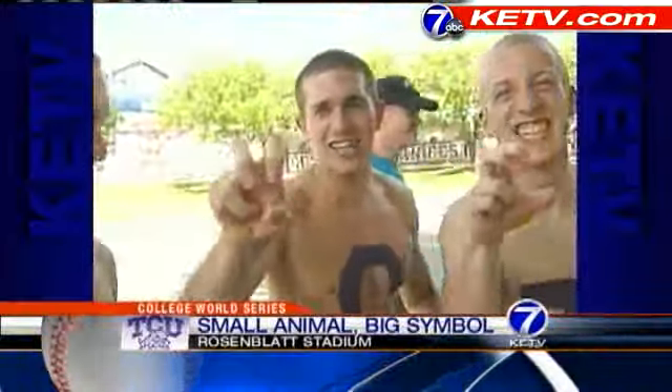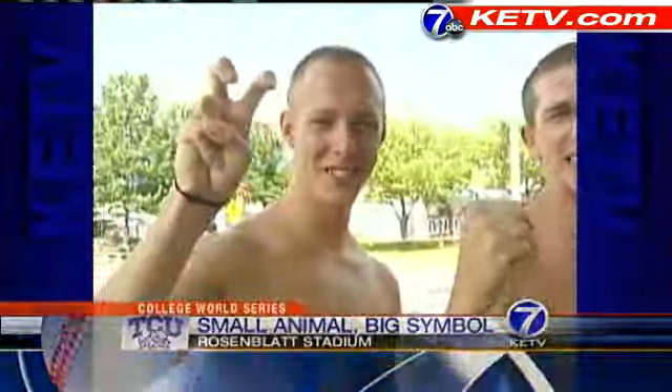Let's go frogs! It's our symbol. It's actually like a peace sign and then you just bend your fingers. It's the horns on a horn frog. The horn frog is actually our state reptile and it's actually a lizard. So it shoots blood from its eyes, so it's kind of cool.